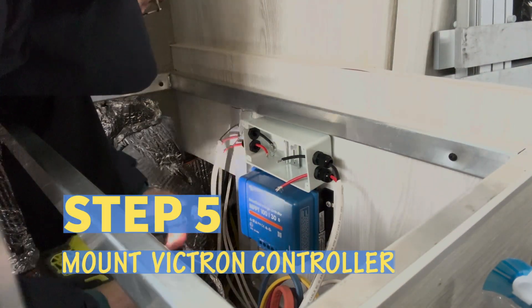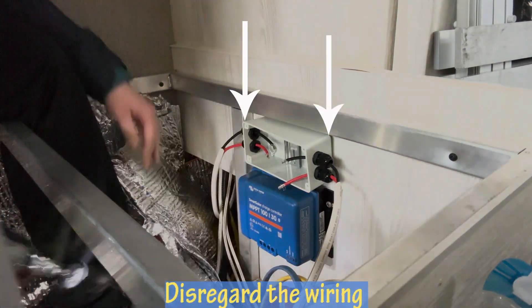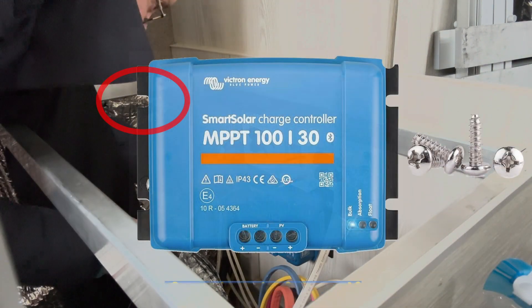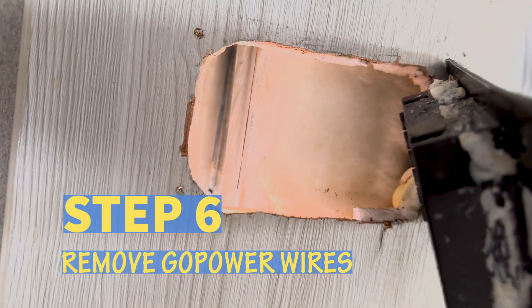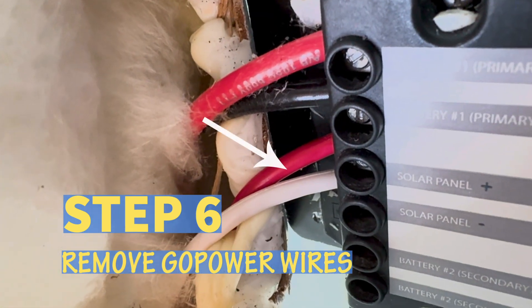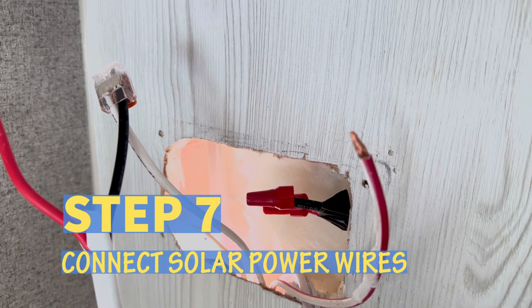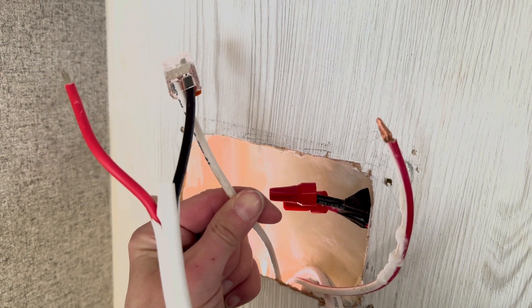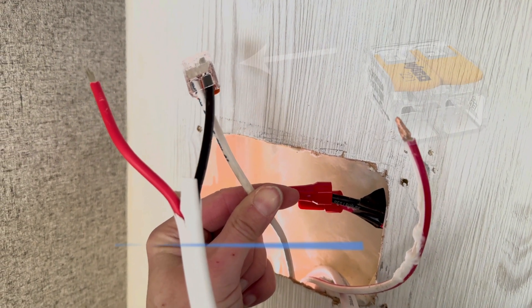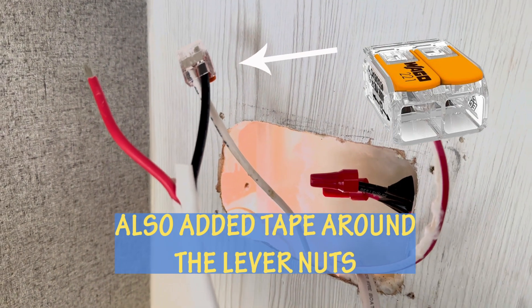Step five: install the Victron solar controller under the driver side twin bed. I put ours underneath the solar disconnect switch and used whatever screws I had on hand for both the disconnect switch and the Victron solar controller. Step six: remove the wires from the back of the GoPower solar controller — the red and white solar power wires and the red and black battery wires. Step seven: connect the upper end of your red and black 10-gauge wire (or 8-gauge) to the red and white solar wires coming down from the roof. In the fridge vent area, I used lever nuts to connect the two wires — the lever nut I used is for 10-gauge wire.